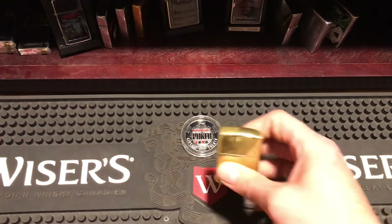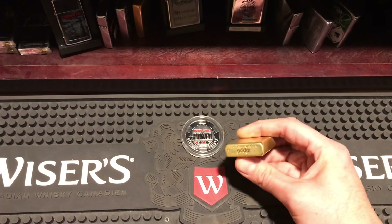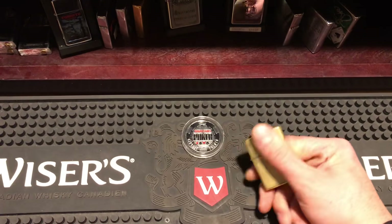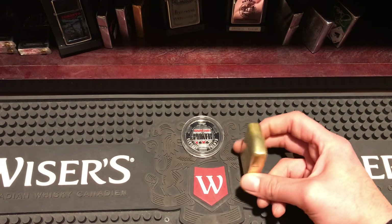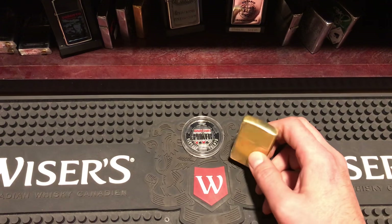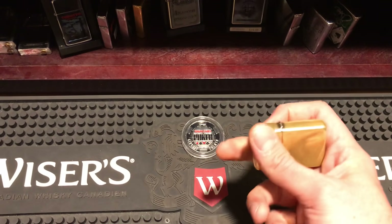Hey YouTubers, I'm going to show you some Zippo tricks today. I'm going to be using my brass high polish armor — that's my everyday user, the one I usually bring out — and I also switch back and forth between this and my armor high polish sterling silver one. Those are the two I mainly use, and I'm going to show you some tricks today. The first one I'm going to show you is the gun.